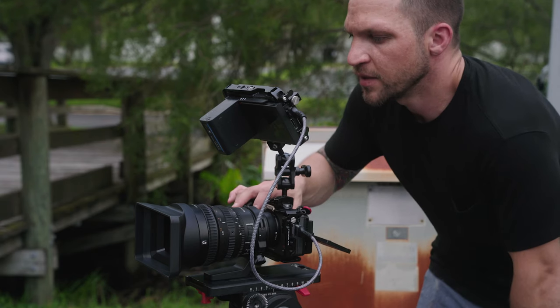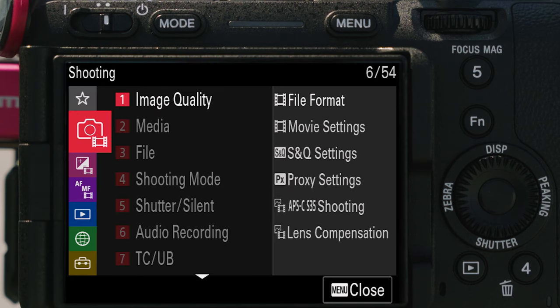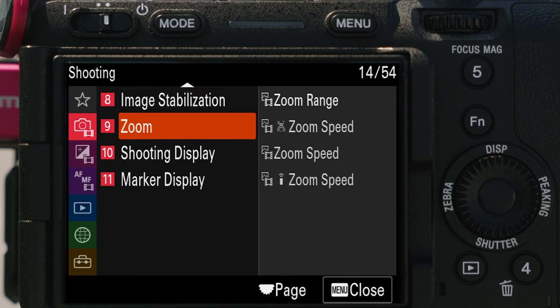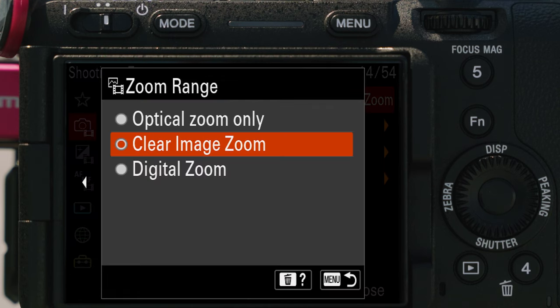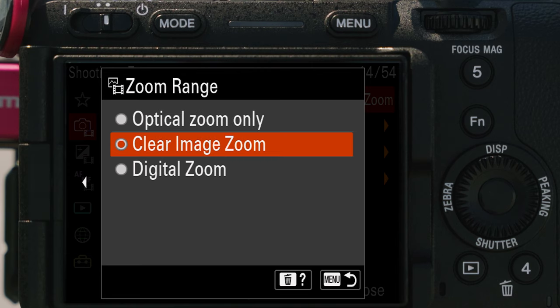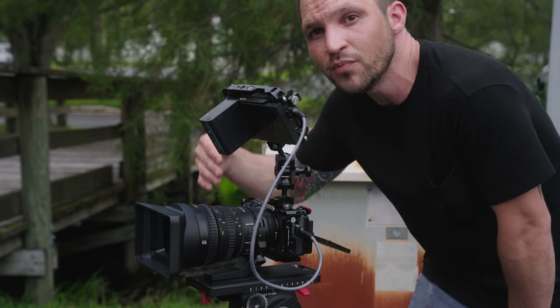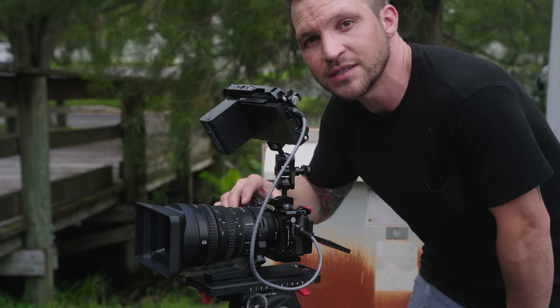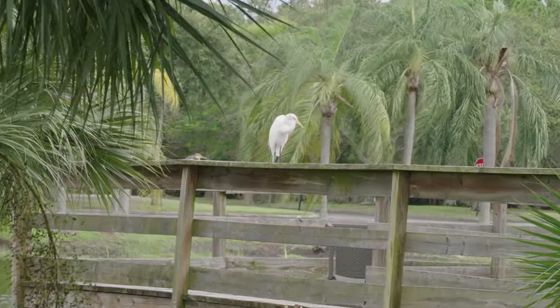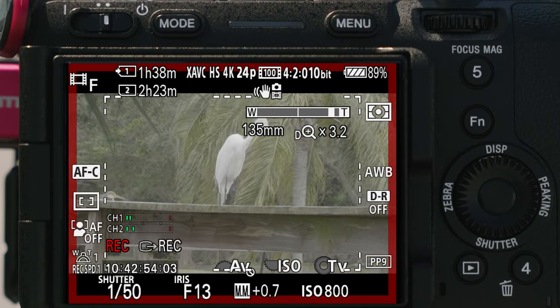Under the shooting menu, go down to zoom and then zoom range. This is where you choose between optical zoom, which is just 28 to 135, or you can enable clear image zoom — 28 to 135 then an additional 1.5x crop on the sensor after 135, making it about 202.5mm. Then digital zoom lets you punch in an additional 4x after that.